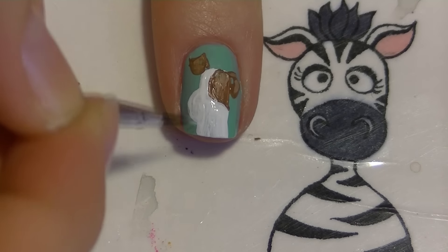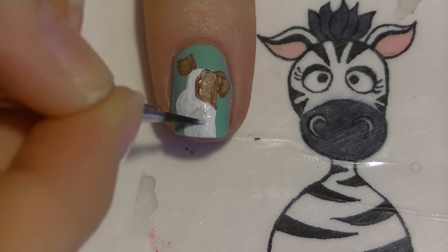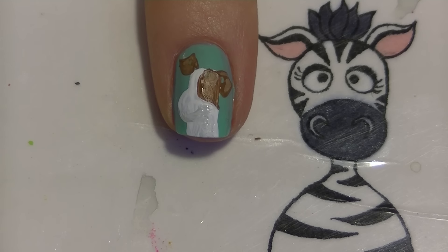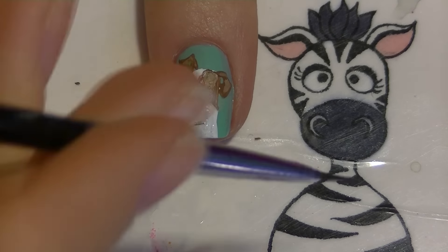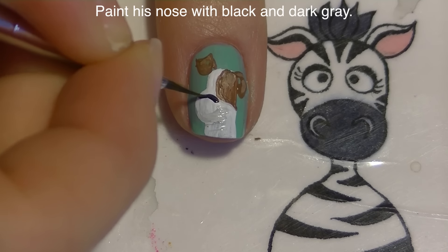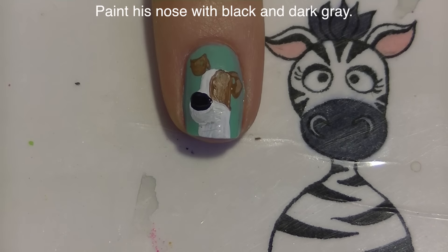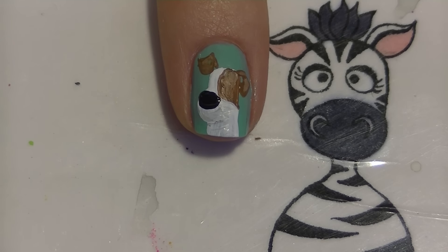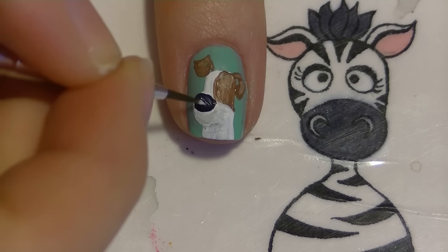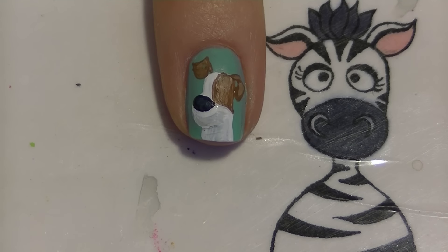I'm going to add another layer of white paint over the rest of him, and then taking a light shade of gray I'm going to start blending in some gray in areas where I want shadows - underneath his chin and around the back of his head - to define those areas with subtle shading. Then I'm going to paint a large oval for his nose, starting with black and filling it in with gray, which adds a lot of shading on its own.